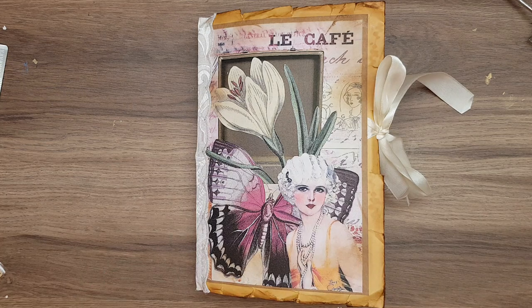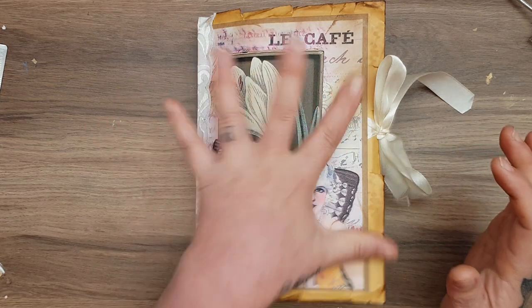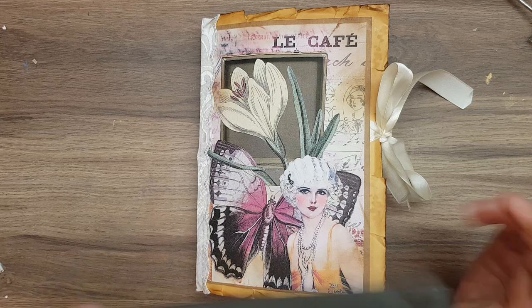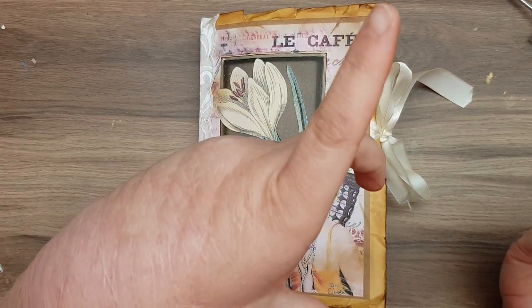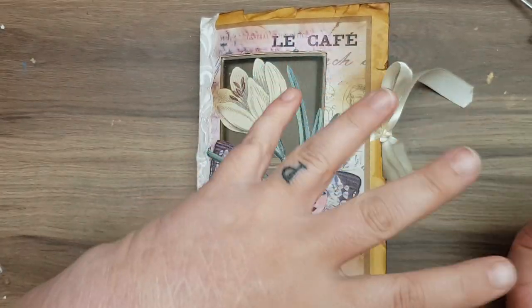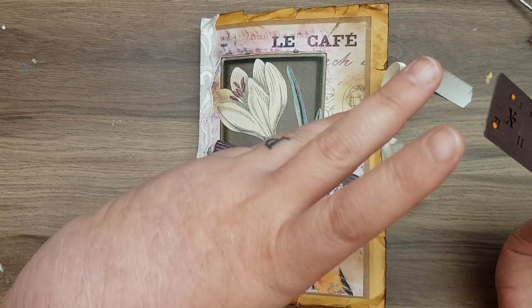I'm coming on to share my latest journal that I have for sale. This journal is £25, in UK and international. It is PayPal friends and family only. If anybody international wants to buy it, I will work out the postage and the conversion rate and things.